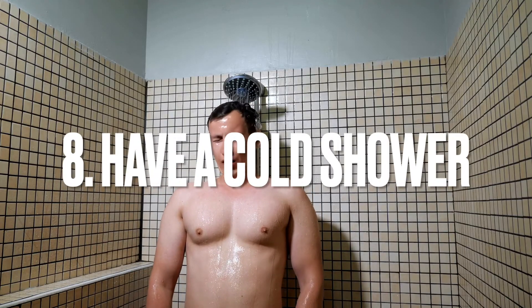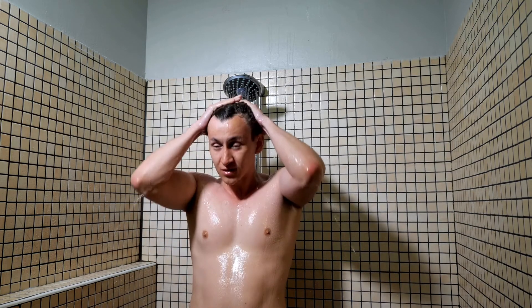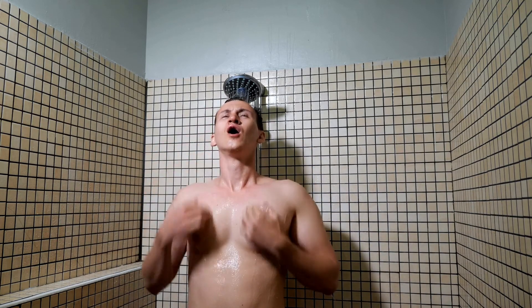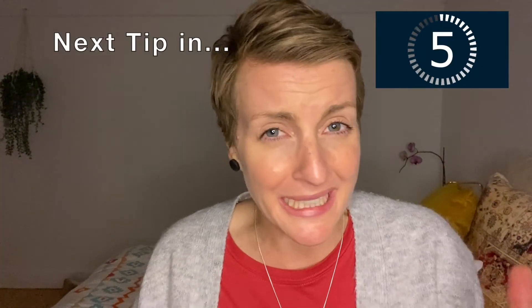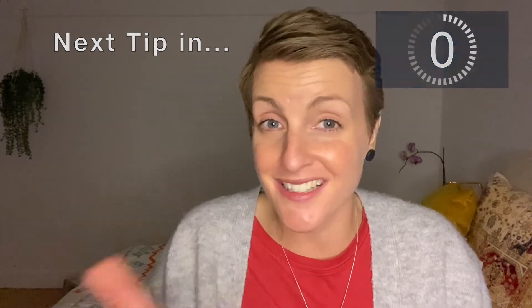This tip might seem a little outrageous and I actually hate it, but it works for some people — and that is having a cold shower. If you don't have shower facilities where you work, obviously just skip this one. But if you do have shower facilities and you are absolutely exhausted and your eyelids just will not stay open, then consider having a cold shower. They are uncomfortably energizing — apparently, I wouldn't know. So if you've got the facilities, give it a go.